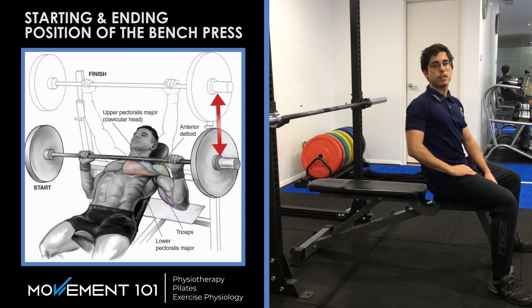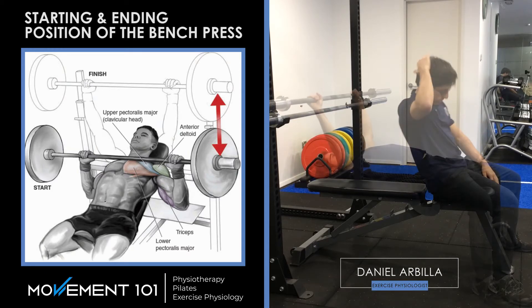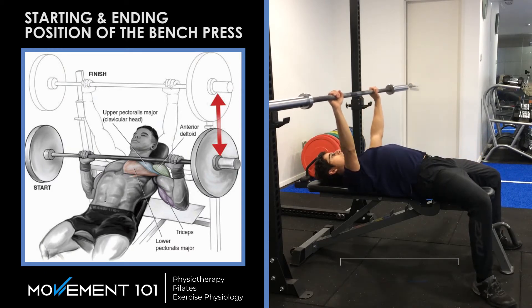Hey guys, going over a couple of tips for the bench press — the starting and ending position, or the part where you lower the bar. You want your arms straight and the bar directly over your shoulders, so your arms are perpendicular to the ground.